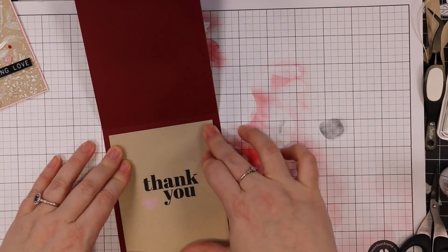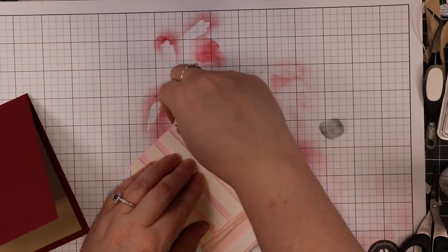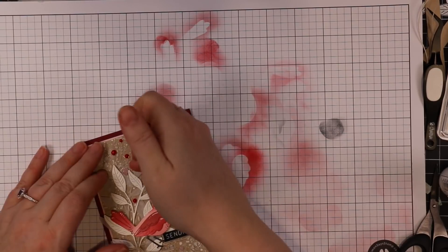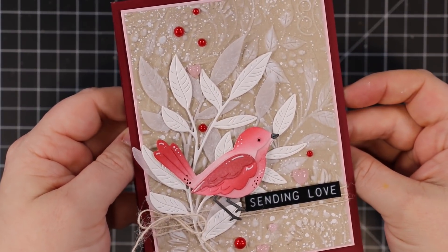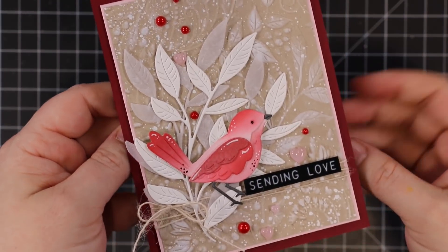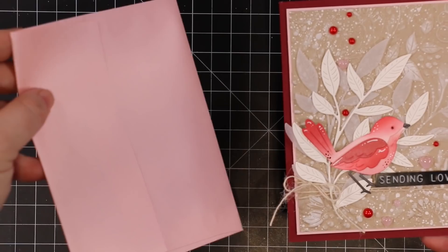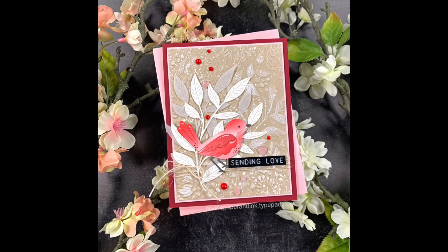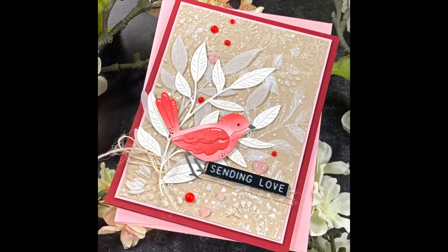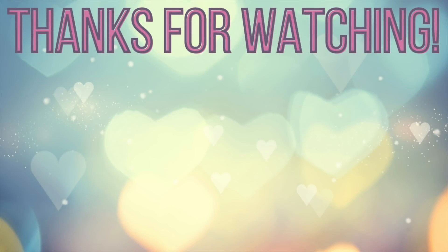I used craft tacky glue on the back of this panel and adhered it to my card base — I had this deep reddish color from my stash; another good option would be Simon's Schoolhouse Red cardstock, such a deep red, one of my faves. I peeled off the backing of the foam tape to pop the card front on, and then paired this card with one of Simon's Cotton Candy metallic envelopes to finish it off. So I've got texture, splatter, bling, this adorable little bird, a fun sentiment, and something on the inside! I'll have a link below to my blog post where you can find the Color Throwdown challenge and my full supply list. Thank you all so much for watching, subscribing, thumbs-upping, and commenting — I very much appreciate it, and I'll see you all very soon. Bye!